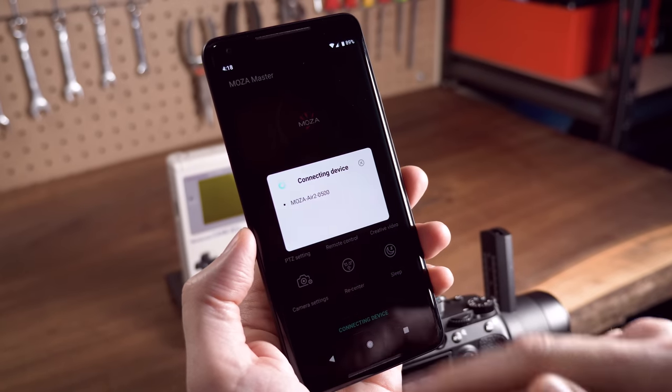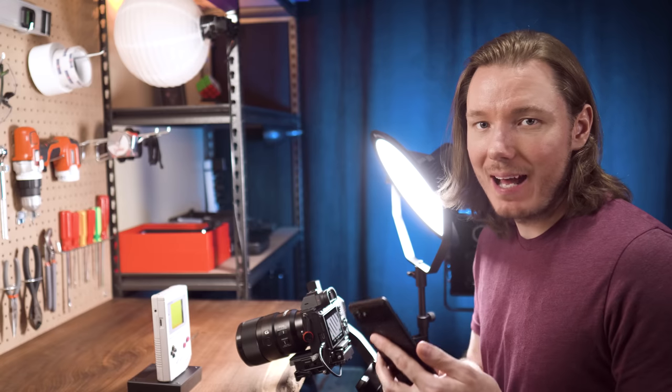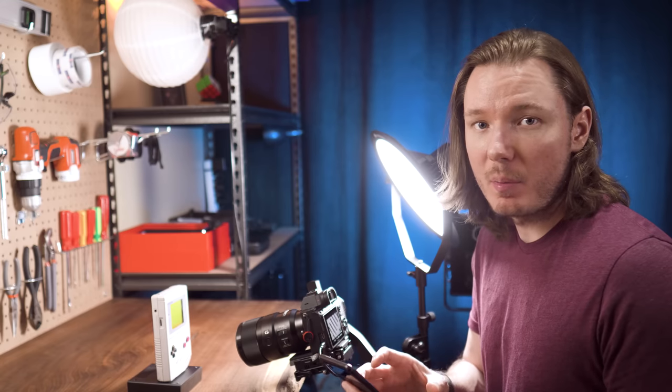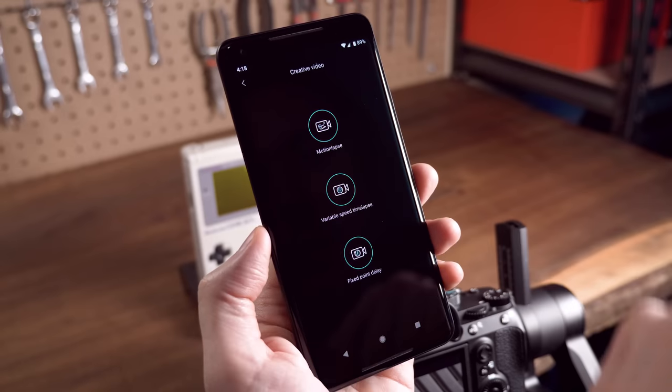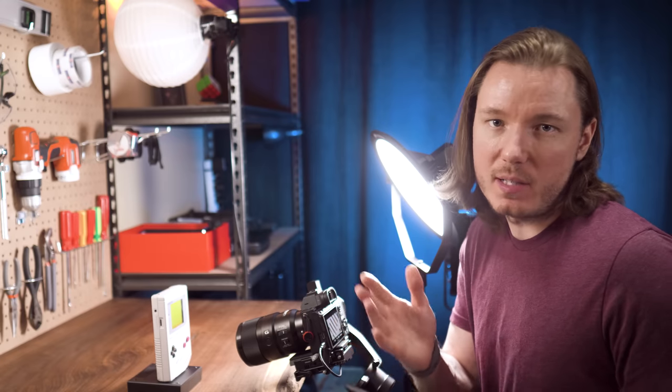We'll pair the app to the gimbal and then go into creative video mode. The Moza app doesn't have a dedicated function for camera movement, but it does have the motion lapse feature, and we can use that to make the same motion — we'll just completely ignore the time lapse function.